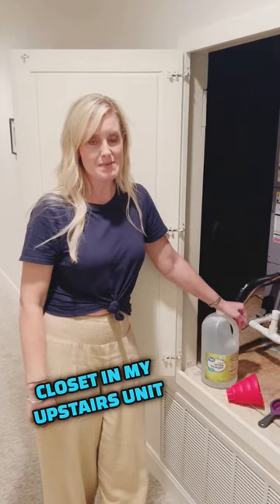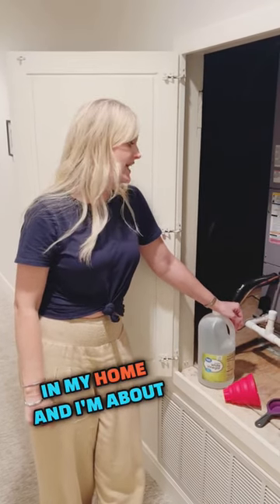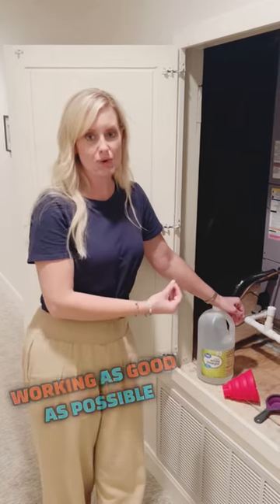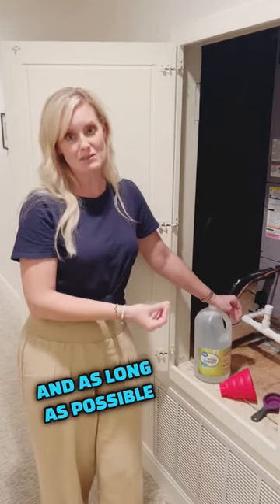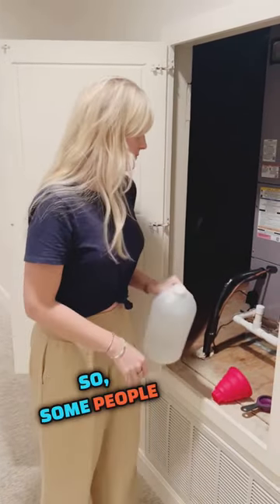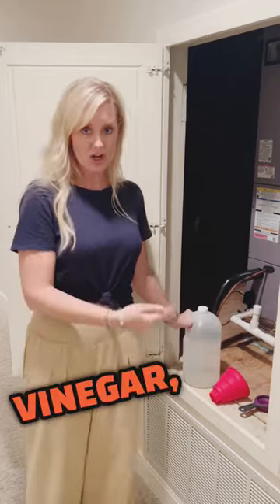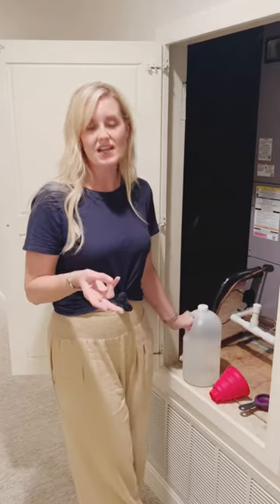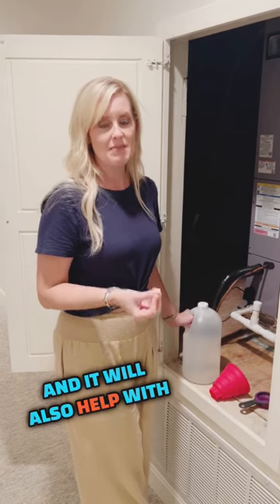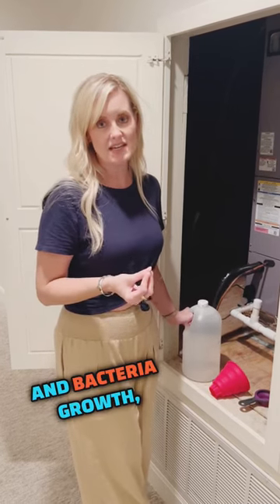I'm standing outside my AC closet in my upstairs unit in my home and I'm about to do something that my husband and I make sure we do every month to try to keep this AC working as good and as long as possible — and that is pouring distilled vinegar into our condensate drain. Some people recommend vinegar, some people recommend bleach.